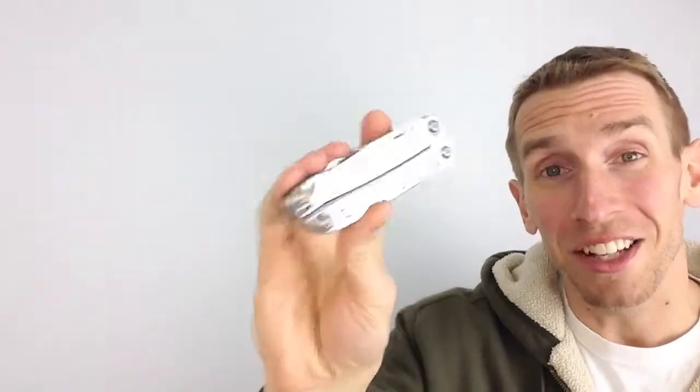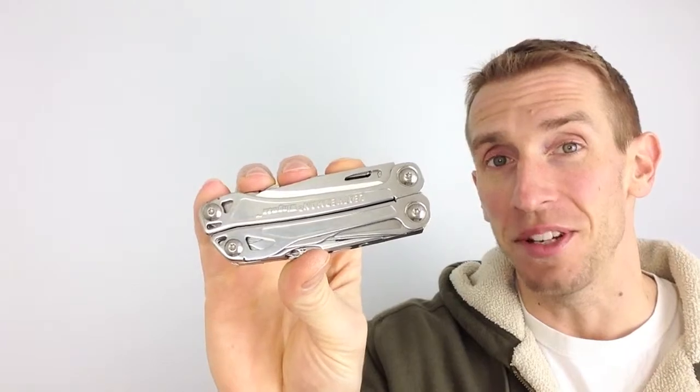Now for the best part — the Wingman costs about $25. Leatherman tools are known for being expensive, and they're worth every penny, but to get one at this price point is pretty cool. You get the Leatherman quality with this thing, a good variety of tools, and it's a full-size tool. It's not one of those pint-sized keychain pieces.